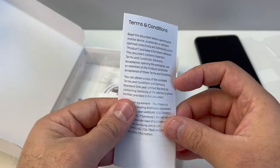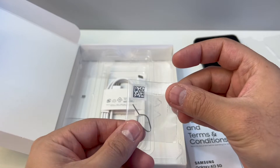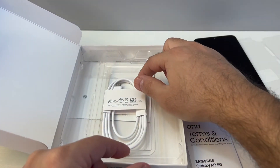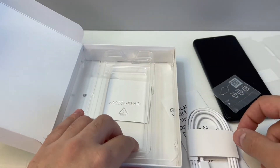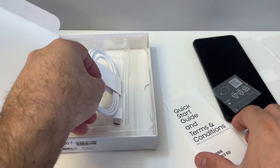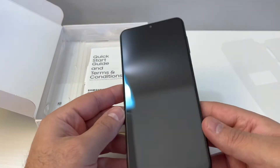It has the quick start guide and terms and conditions. It does come with the SIM opener in a small bag, and it comes with a USB cord. Samsung is doing just like Apple — not including the adapter, which I think is unnecessary. They should include it with all their devices; it should be a complete product, not incomplete.